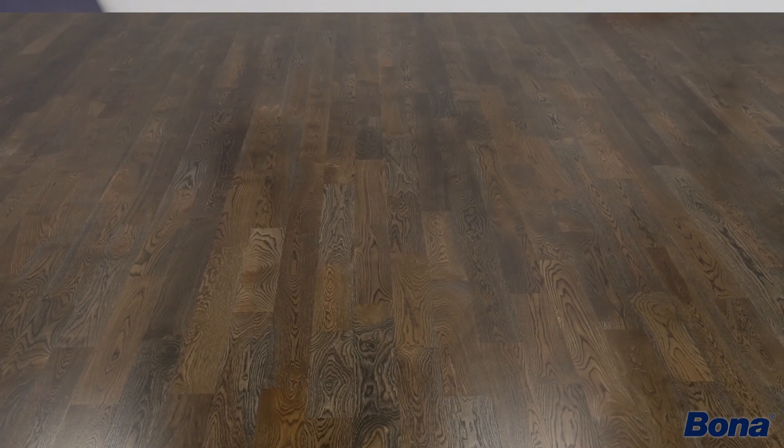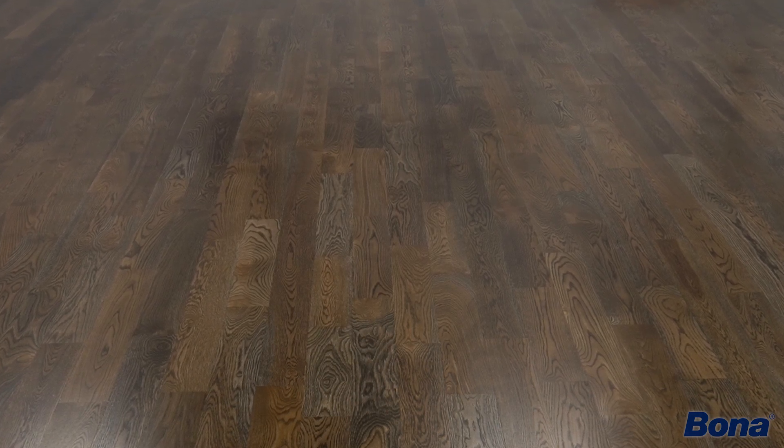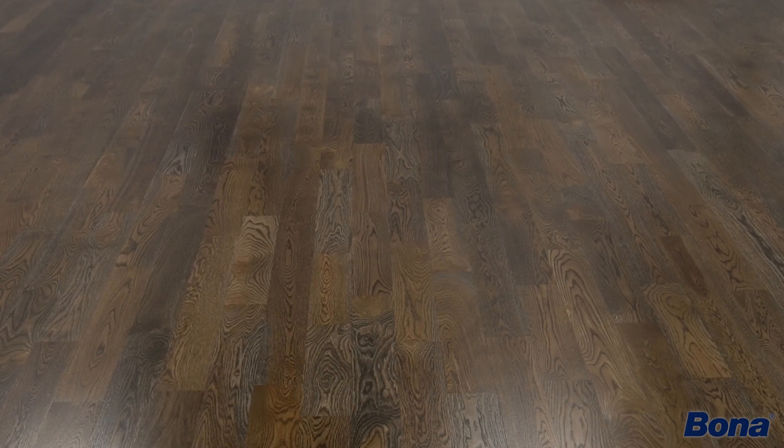The future of safely coloring your wood floors is here now, and it's available with Bona Chroma, the waterborne wood floor coloration system. So don't wait — go out and get some today.